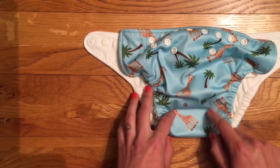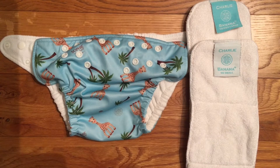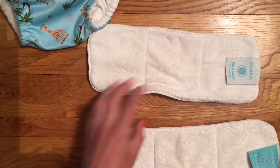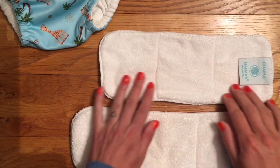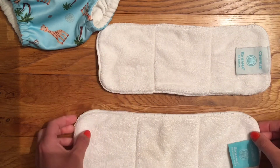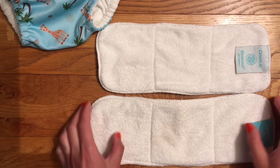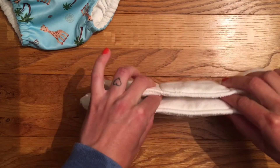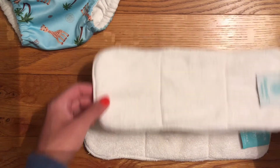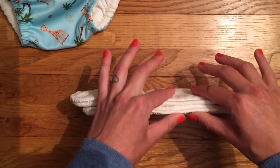I really like that design — it fits babies really well because you can adjust it so uniquely and accurately to their size. It also tidies up the front of the nappy because you haven't got the rise poppers, which when fully open can look a little messy. With the nappy you also get two inserts: a small one for when the nappy is on the extra small or small settings, and a medium-large one which is a bit longer for the medium and large settings. The medium-large is also a little bit thicker so it's more absorbent.